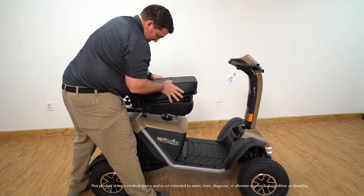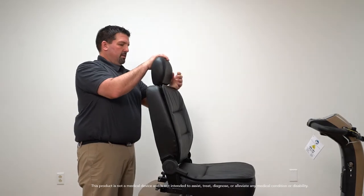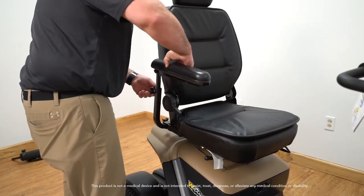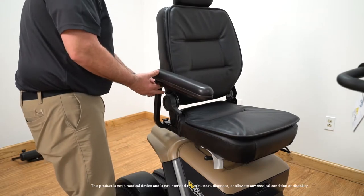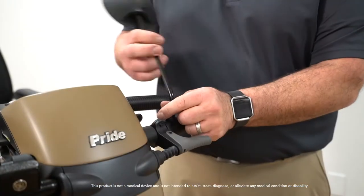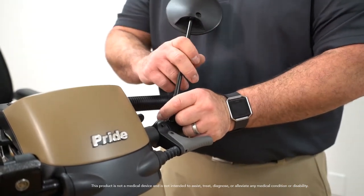Attach the seat to the seat post along with the headrest. Then attach the seat arm rests. It is best if you leave three quarters of an inch space when lowering the arm pad. Attach the mirror and adjust to your liking. Now your Wrangler is set up and ready to go.